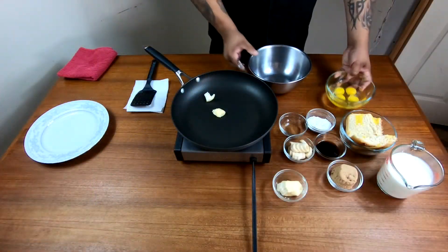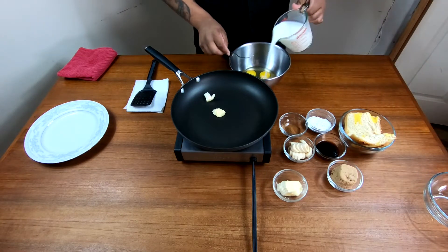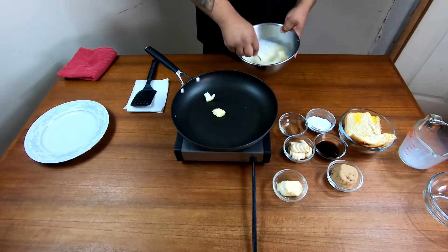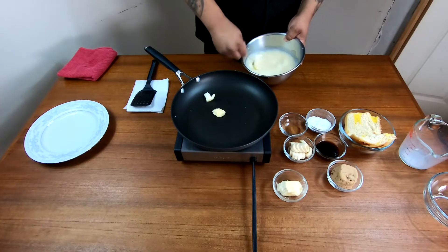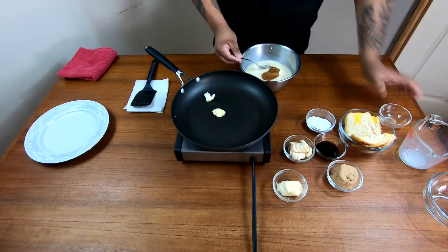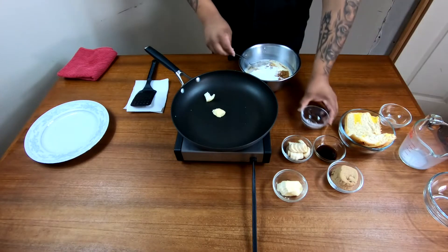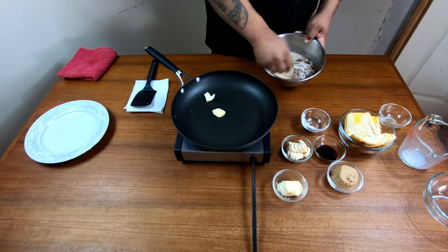Alright folks, first of all you're gonna combine your four eggs and your milk, and you're gonna want to beat those together. Be sure you whip it good — you don't want to leave any uncracked yolks in your mix. To this you're gonna add your cinnamon, one tablespoon of vanilla extract, and two tablespoons of powdered sugar. Make sure you incorporate this really good. The powdered sugar is just for a little extra sweetness.